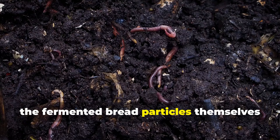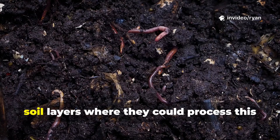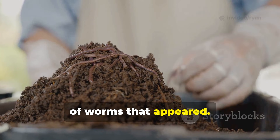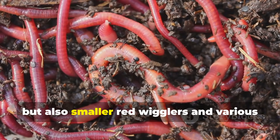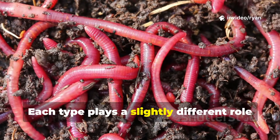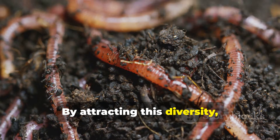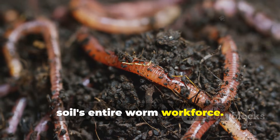Additionally, the fermented bread particles themselves became food sources, encouraging worms to remain in the upper soil layers where they could process this organic matter. What really struck me was the diversity of worms that appeared. I saw the common nightcrawlers we're all familiar with, but also smaller red wigglers and various other species. Each type plays a slightly different role in soil health, with some focusing on surface composting while others work deeper layers. By attracting this diversity, the bread water essentially activated my soil's entire worm workforce.